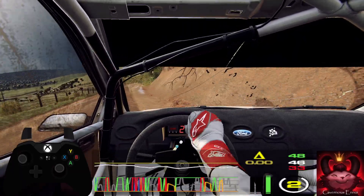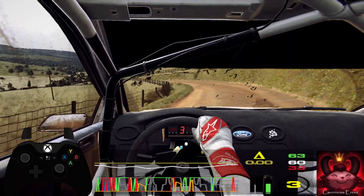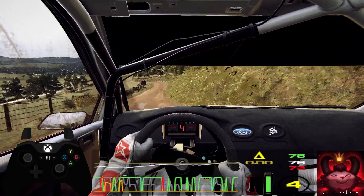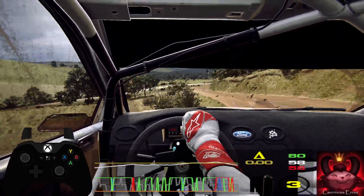Into six right, into four left. And slow, four right, into open hip and left long, tightens.